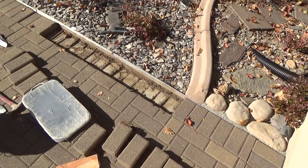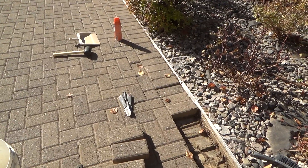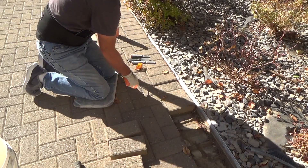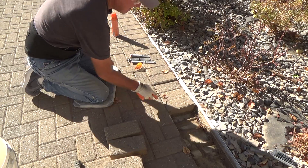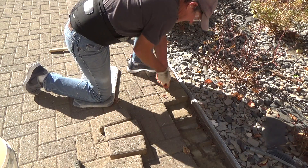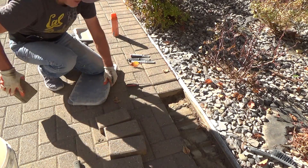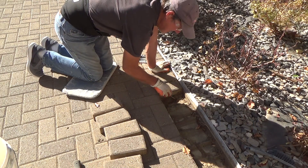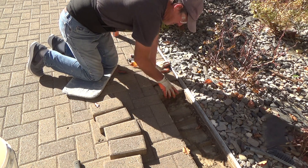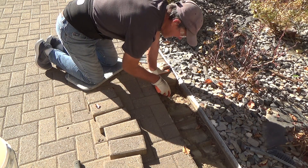I'll have to take at least three more out down there. Three more out to get to these — these are low anyway. Oh wow, there's what looks like an ant trail. This is real low, way lower than the brick right there. Wow, that's dropped way down.